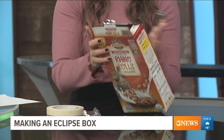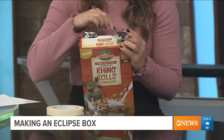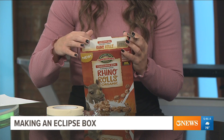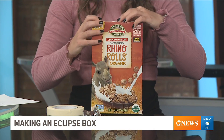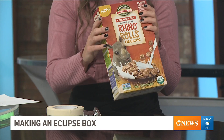So then you would take this and tape it over. You're going to want two holes in your box — a bigger hole and then a smaller hole. You'll put the foil over the bigger hole to create your pinhole, then close the box and tape it all up. And that is pretty much it.